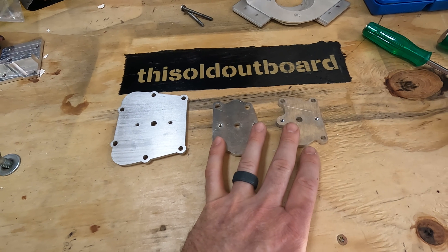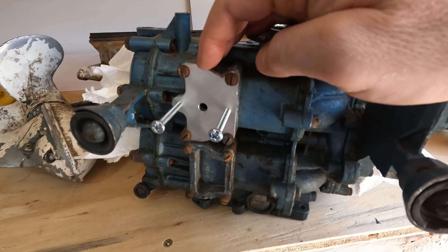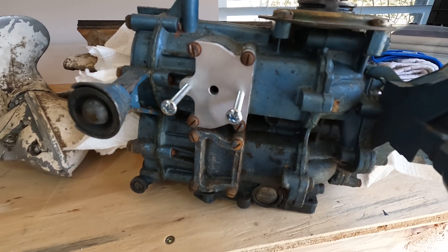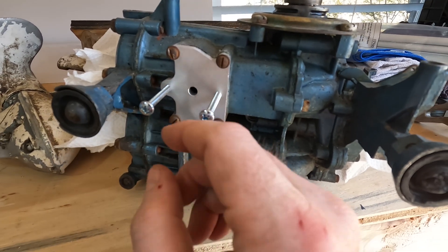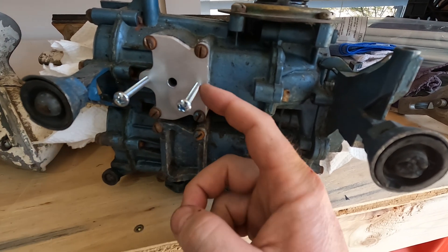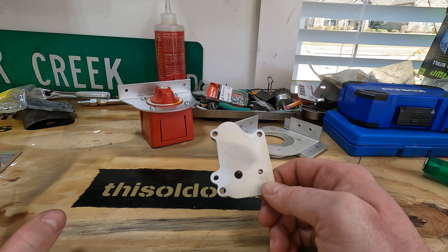Make sure to go to my eBay store to check them out. Hit me up at thisoldoutboard@gmail.com if you have any questions, or shoot me a message on eBay and I'll respond quickly. Here's the new 7.5 horsepower plate on a power head - this is what you'll get: the plate and two screws. You supply your own fuel pump and gasket. You can see it matches the profile a lot better, and I made sure that even if the screws go through the plate they're not going to hit anything inside the chamber.